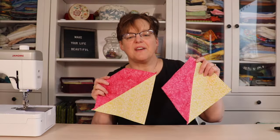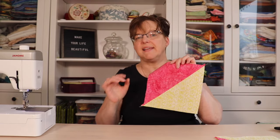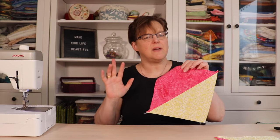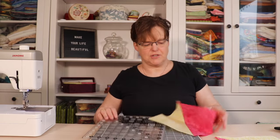The half square triangles are done. Now we're going to trim these so that they are exactly eight inches square — it's going to be close to eight inches, but we're going to trim them so we're exactly eight inches.